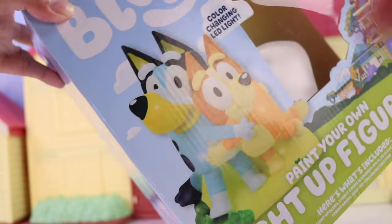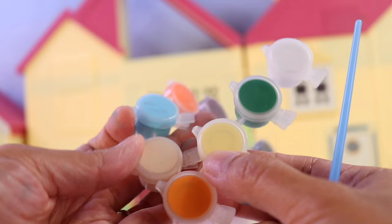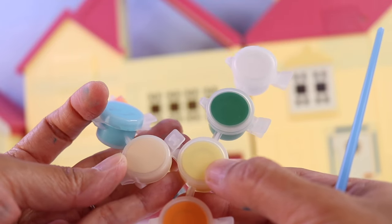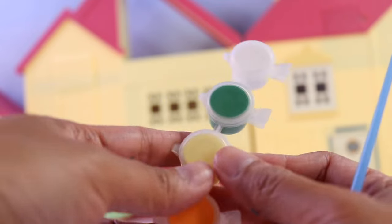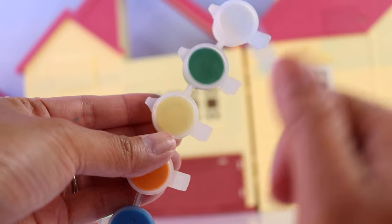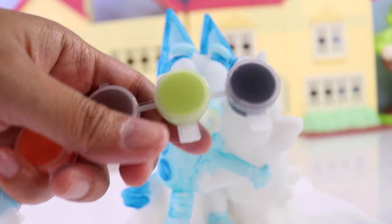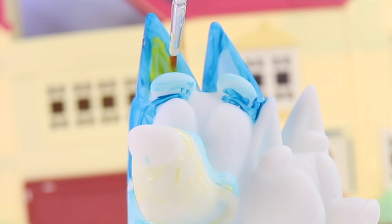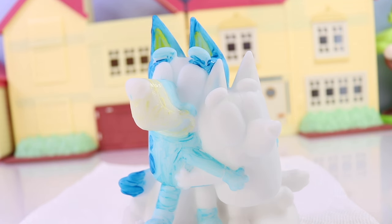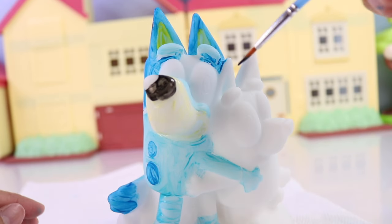Now let's color her nose. This is tricky because it's supposed to be this yellow color, but I don't really have that color here. The closest one I have, I think we're going to use for Bingo. So I'll go with this one. And then we're going to use this green color — it's almost like neon green — for the inside of her ears. Next, we'll get our black for the tip of her nose and the black of her eyes.